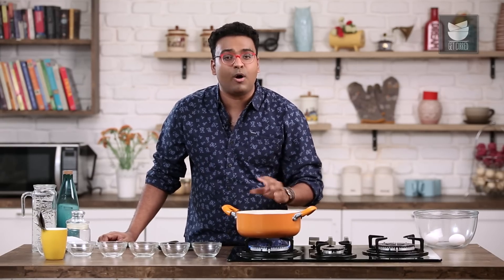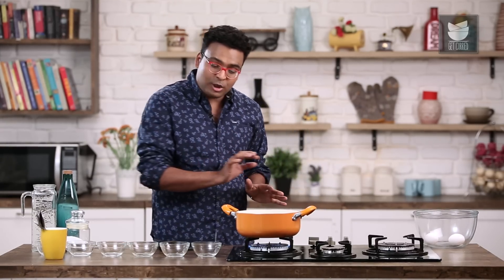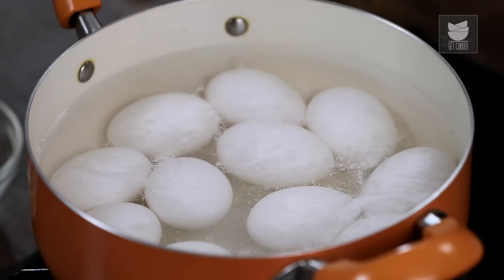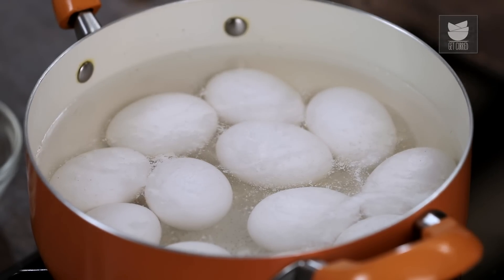The water needs to start bubbling on high flame undisturbed. Do not get into stirring this, covering this or anything of that matter. Just allow the eggs to settle well and the water to start boiling. I also know a lot of chefs, a lot of hotels or restaurants that would advise on adding vinegar — acetic acid — to this recipe, because it kind of helps in congealing the proteins of the eggs. I personally believe that salt does perfect magic, but if you're not comfortable, by all means use a tablespoon of white vinegar.